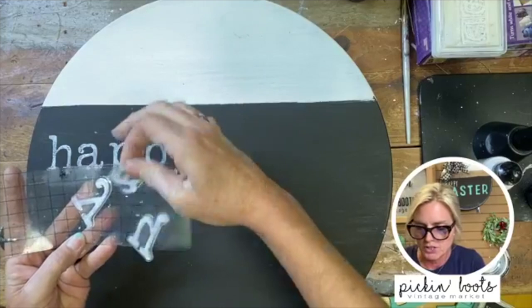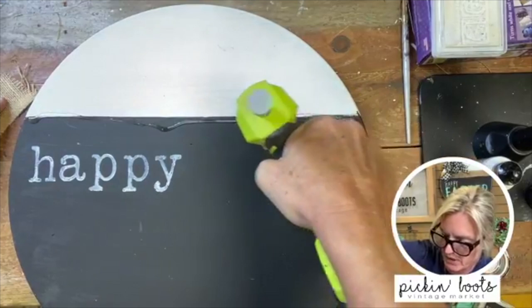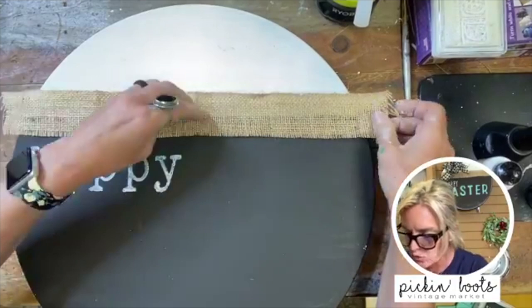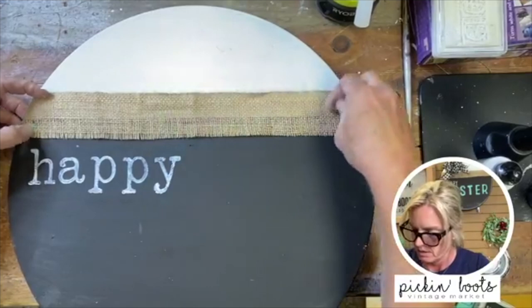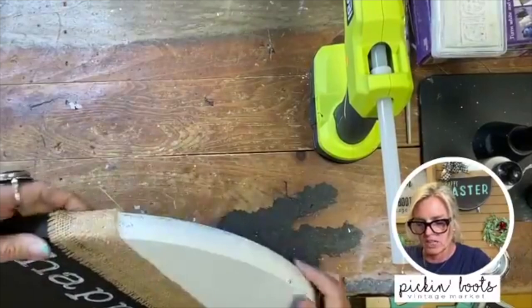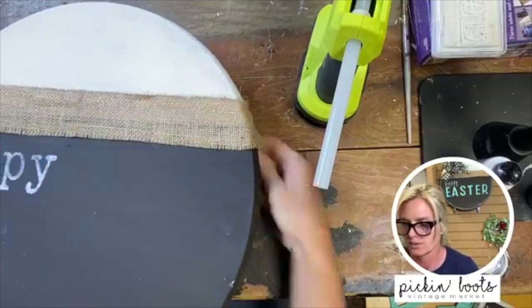The letters wash up really well — just rinse them under cold water and rub with a sponge if needed. Now I'm going to take my hot glue gun and run it right across my line — this is why I didn't need the line to be perfect. I'm going to put the burlap here. Be careful because the glue gun is really hot and with burlap the glue goes right through. Once I get it around the other side I'll simply cut the edge of the burlap off and hold it for a second.